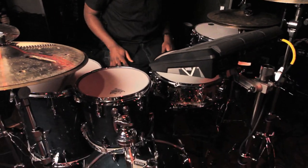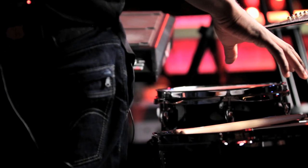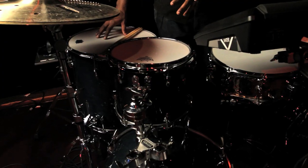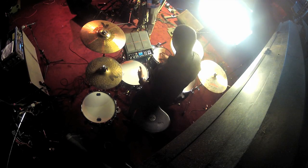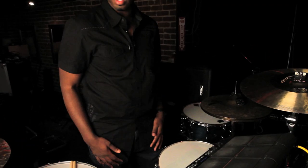I have toms — I like to play toms. Normally it's like a 10 by 7 and a 16 for the floor tom. Something low, and then the high tom — I normally go for a higher pitch sound. The kick drum I normally use is a 20 inch.